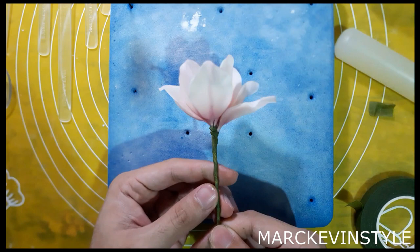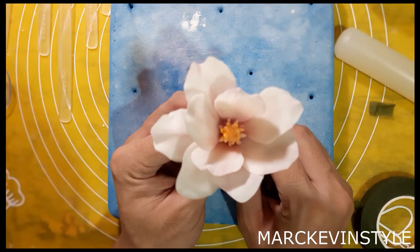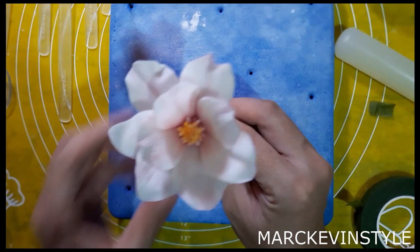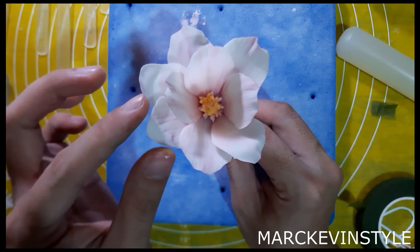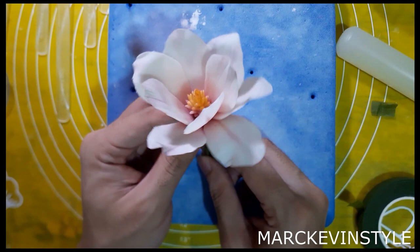This is our magnolia flower — very pretty, the coloring is just right. You can pinch some of the petals to make it more realistic, add some holes at the tips with a little bit of yellow on the ends, and add some greens. Now I'm going to show you how to make a bunch.